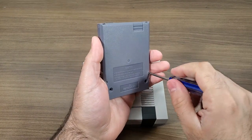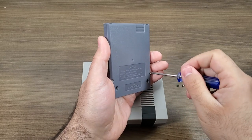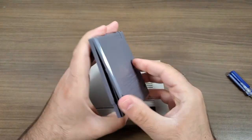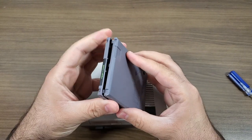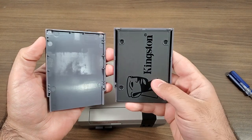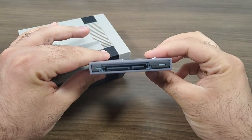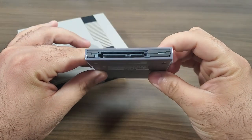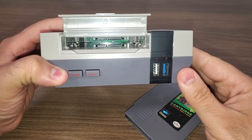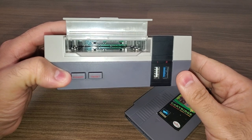As I'm disassembling this NESPi 4 cartridge shell, you're going to see it's actually really simple — it's just a housing. The solid state literally fits really nice and snugly in there. There are no other inserts; once you have it in there, all you've got to do is re-close it, screw it together, and you're good to go. At the bottom you still have access to your connection port, and if you look inside the cartridge slot you'll see the 2.5 SATA adapter built directly into the shell.